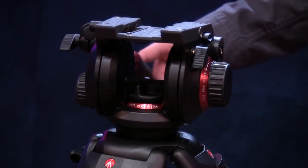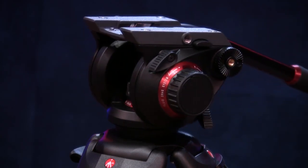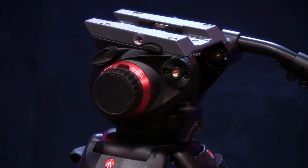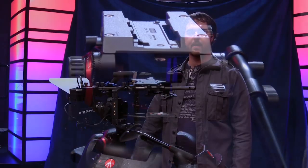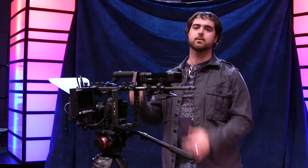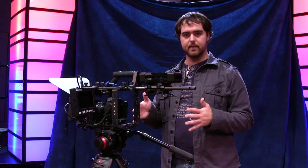The tripod head overall looks really nice — it just looks and feels professional. The price tag is a good deal. I've had professional DPs who own dozens of O'Connor and Satchler heads, and they were impressed by this tripod for the price point. Yes, you could spend a couple thousand dollars on an O'Connor head and get something better, but I think this is a good value.